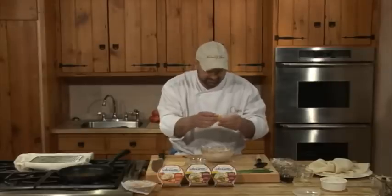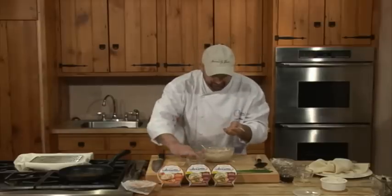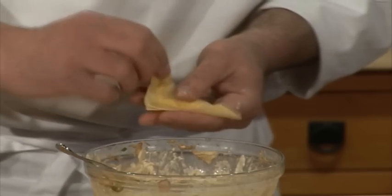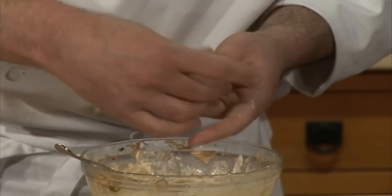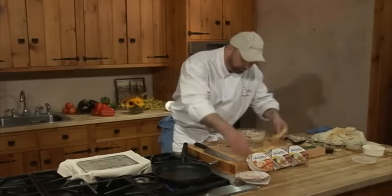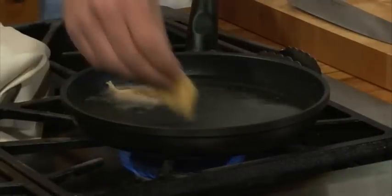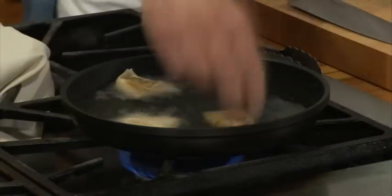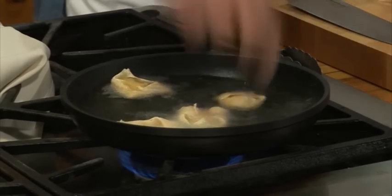The party always ends up in the kitchen anyway, so why not let your guests have some of the fun in making this food? I'm going to go ahead and fold this over one more time, and we have our dumplings. Drop these in — you just don't want to get them overcrowded. Keep the heat on because when you add your product to the oil, it will lower the temperature.